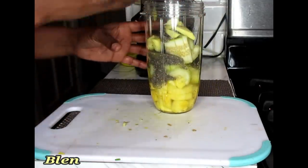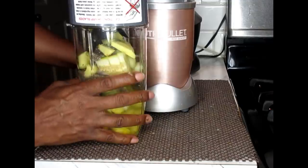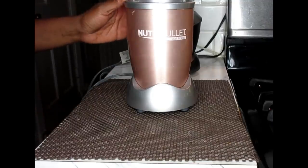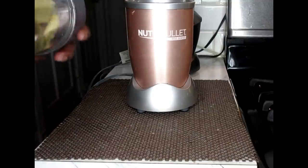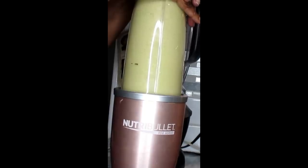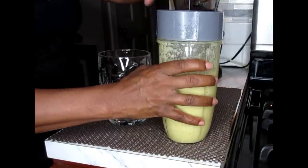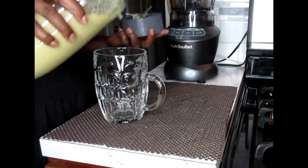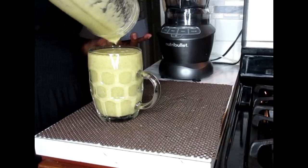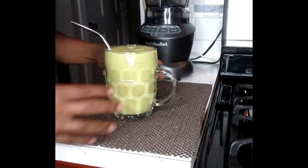Now we're just going to blend this up. So you're going to get your personal size blender — this is a NutriBullet blender and I have links down in my Amazon affiliate links in the description bar. Your drink is ready! All you have to do is pop your straw in there and now you have a refreshing morning breakfast.